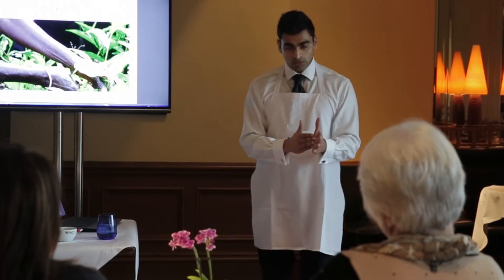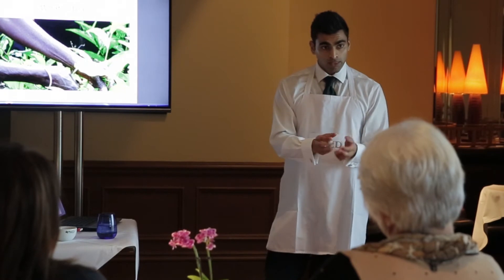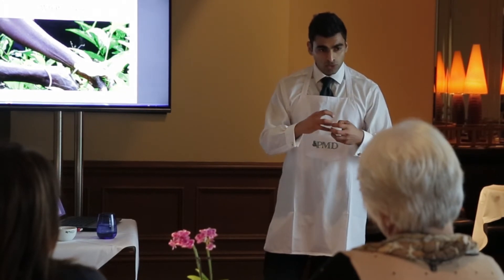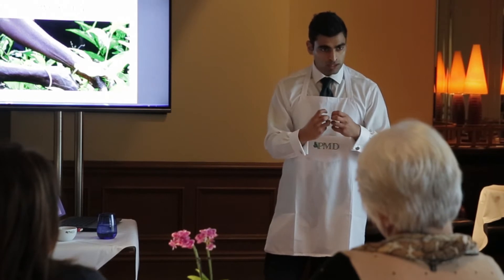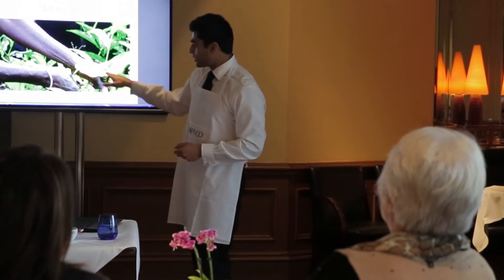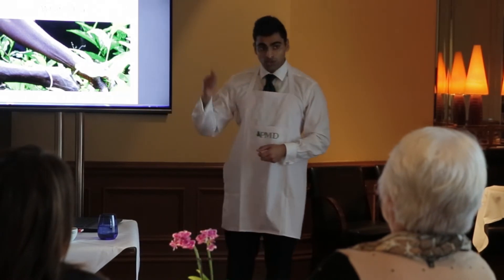Traditionally speaking, in China the sinensis sinensis variety is used to make green tea. The leaf is smaller on it, so being a smaller leaf you're not going to get such a robust, thick, and colourful cup of tea. Whereas in the assamica variety, as you can see here, the leaf is much, much larger. So when you harvest this leaf, it's better for making a black tea.